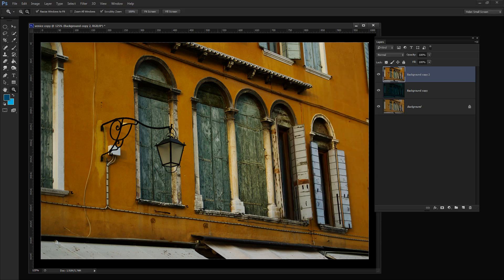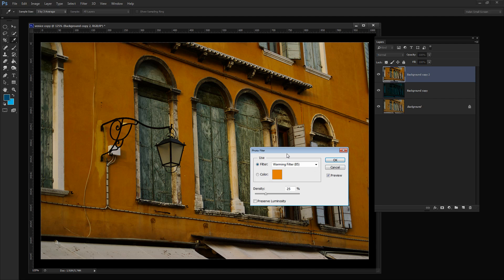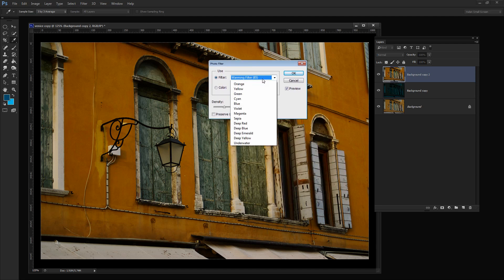Now let's warm this up even more with a warming filter. Image, Adjustments, Photo Filter is the way to add a warming filter. I'm going to choose Warming Filter 81. I'm going to crank this right up to about 75 for a really orangey light, and click OK.